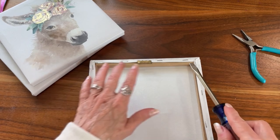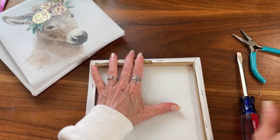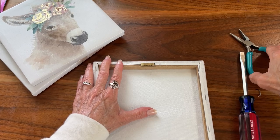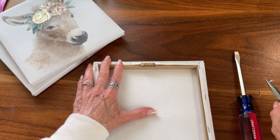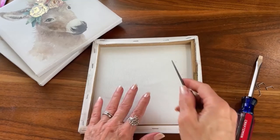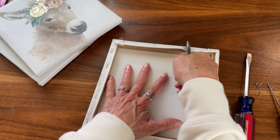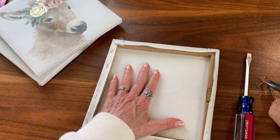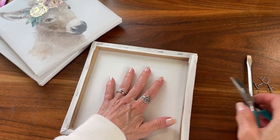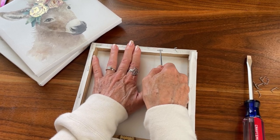Let's get this thing off of here — be careful with your fingers, keep them out of the way. We don't want to hurt ourselves. And don't worry if you mess up the back of the canvas, the folds or anything like that, because you're going to be cutting that off anyway for this project. It's fine if you rip it or poke holes in it.